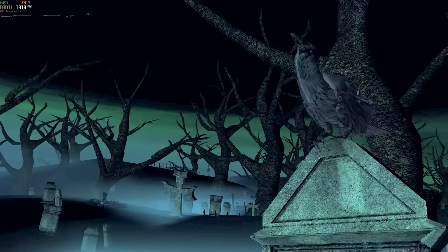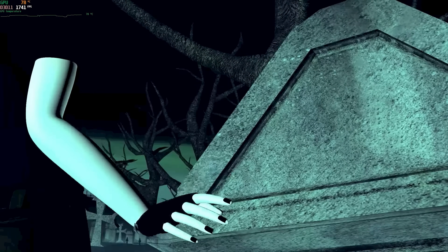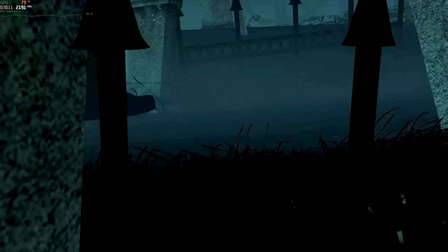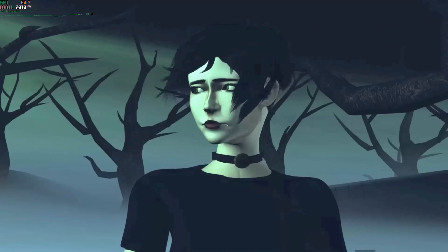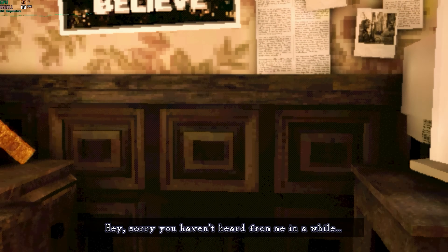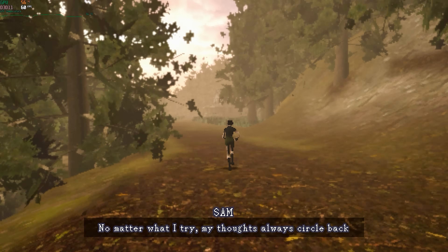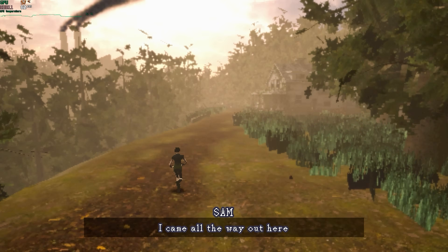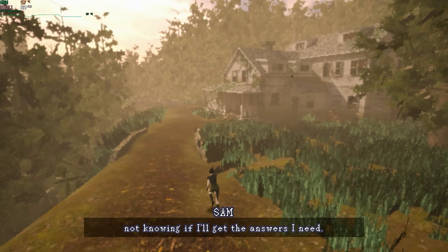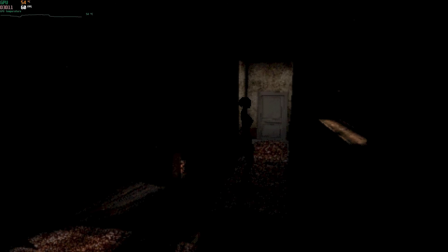I want to recommend a new survival horror indie game that works really well on mini PCs. It's kind of like Fatal Frame, Resident Evil, and Silent Hill combined — made in Unity so it's not too heavy on textures and polygons, so it'll play on just about any system. You're a photographer, there's a lot of atmosphere, and it runs completely locked at 60 FPS on this unit.